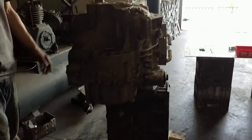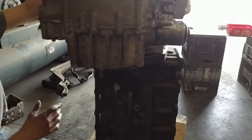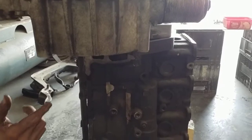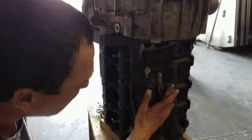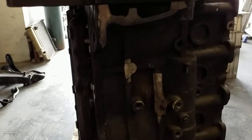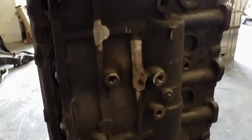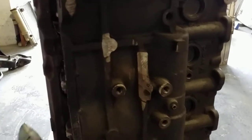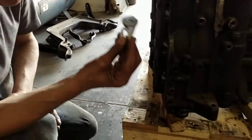I didn't put all the bolts in, just enough to hold it for demonstration purposes. At this point I actually took the transfer case off before the gearbox went on, and I also removed the bracket so you should now be able to have a better look at the small grinding job that was done around there.